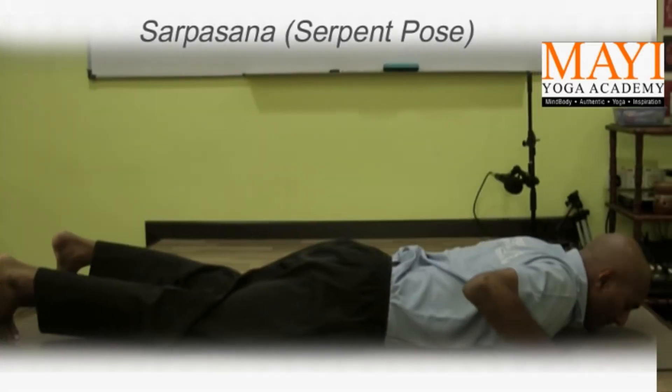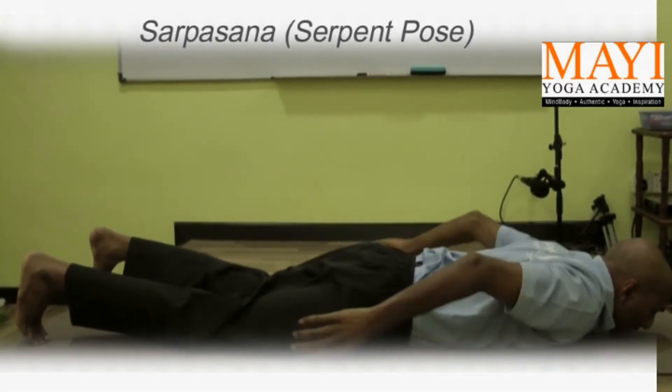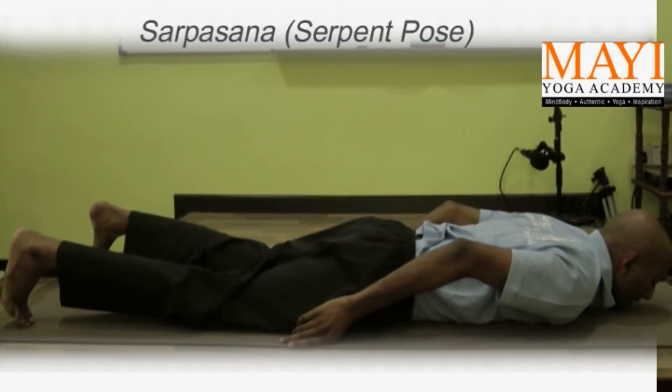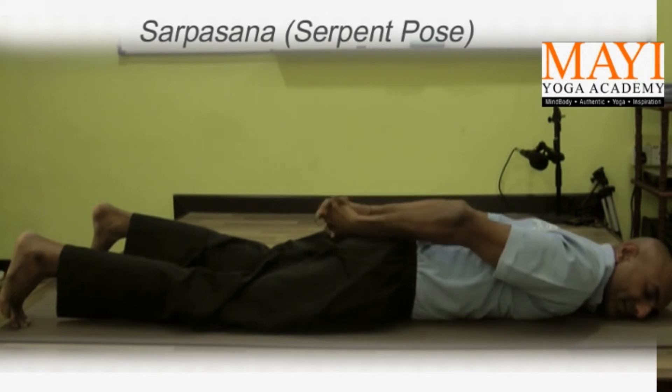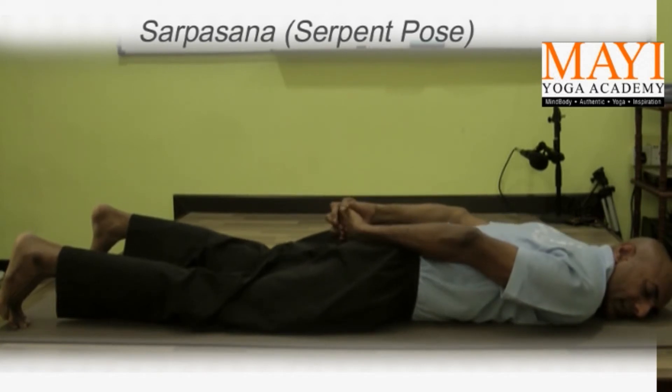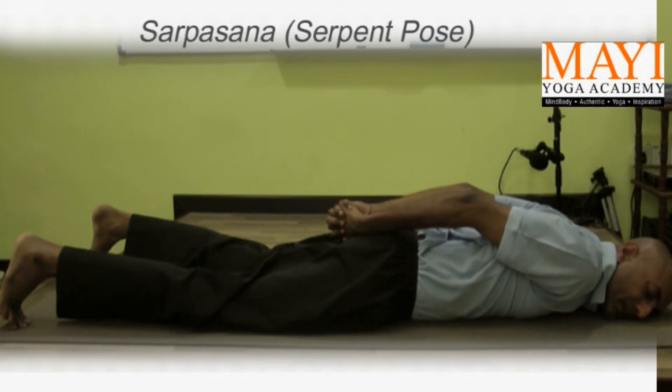Facing down and keeping the feet apart close to the edge of the mat, interlock the fingers and then first we squeeze the shoulders up. After squeezing the shoulders up, we raise the hands.